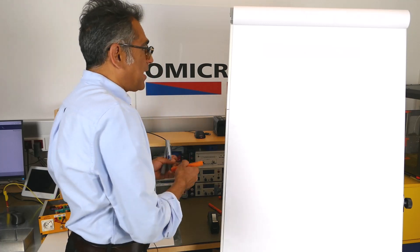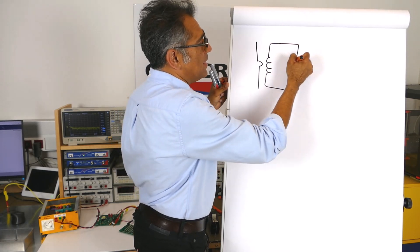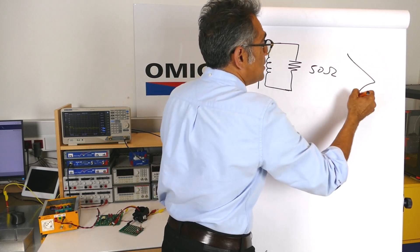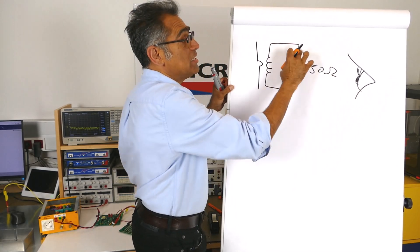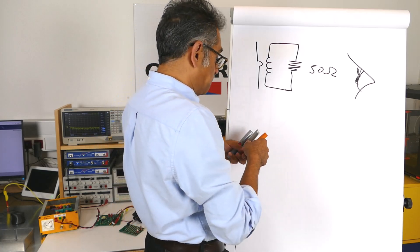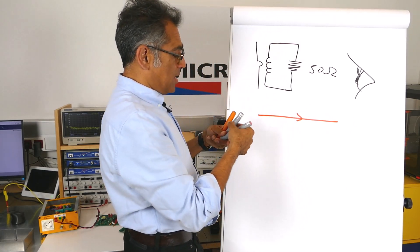If you look at what's happening, you have got the cable that you are putting through the current clamp. The current clamp has got a pickup coil, and then this part is going to go to the spectrum analyzer which has got 50 ohms. You are looking at the voltage appearing across this, and that can be related to the emissions that the antenna is going to pick up in the test chamber.